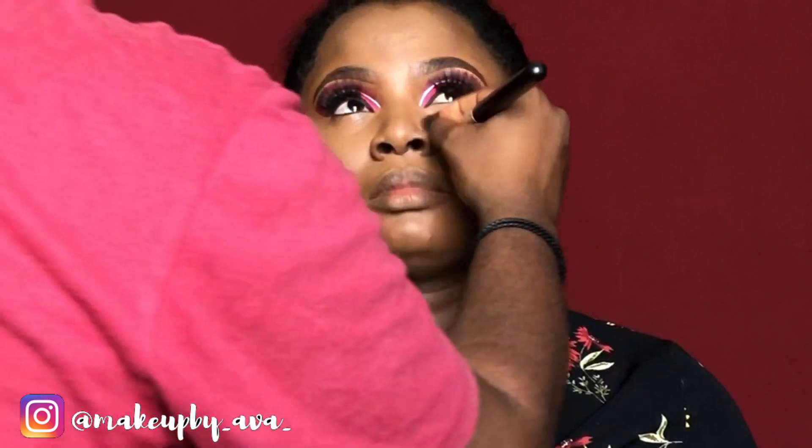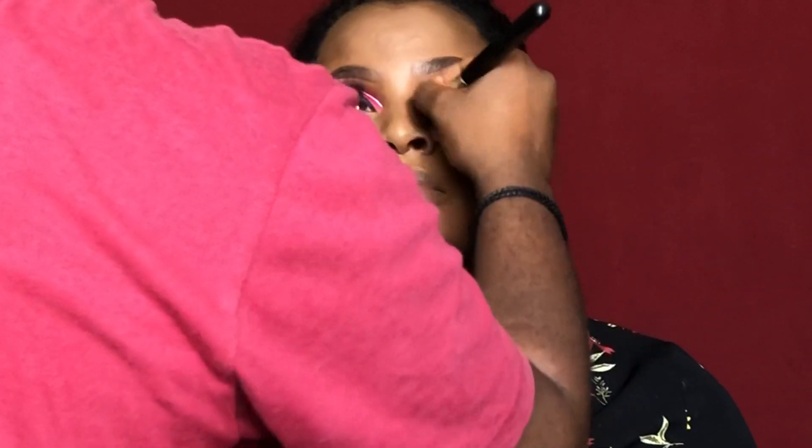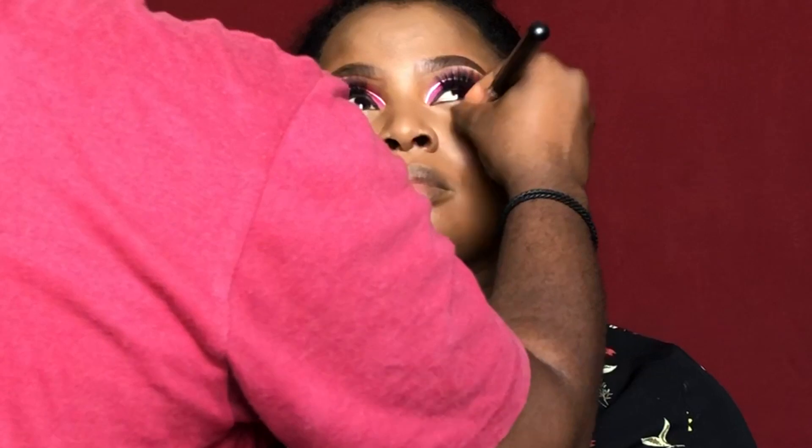Before going in with my setting powder, I use a compact powder to set all the places I highlighted first, just so that it doesn't give me any patches. I like to do this most of the time.